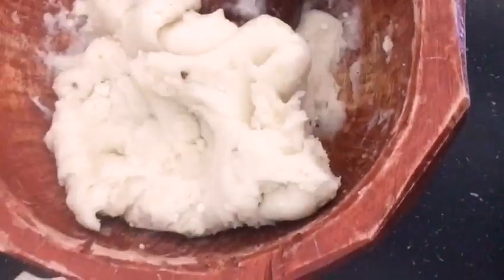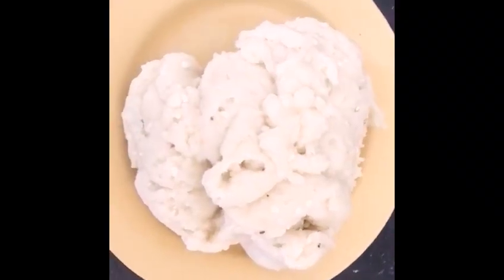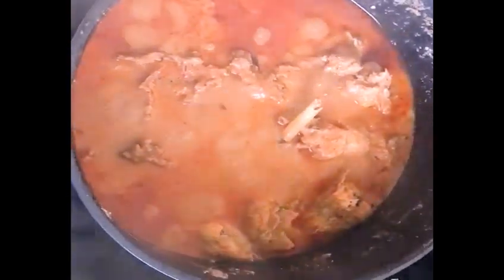I'm going to enjoy this with a goosey soup. You will see the pounded yam when I put it inside the plate. This is the result — pounded yam for four people.